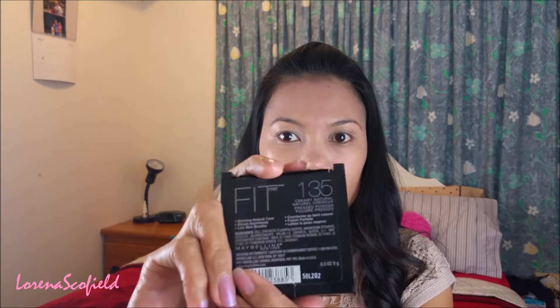And then buffing it with my foundation brush. Now I'm taking my Maybelline Fit Me powder in the shade of 135 and using the same brush as my foundation.